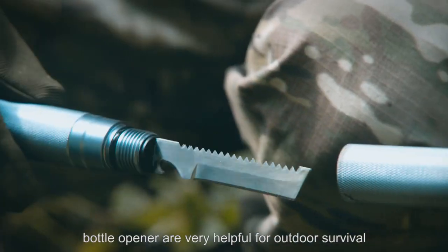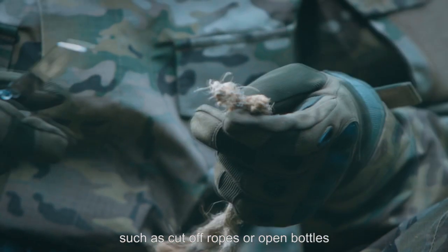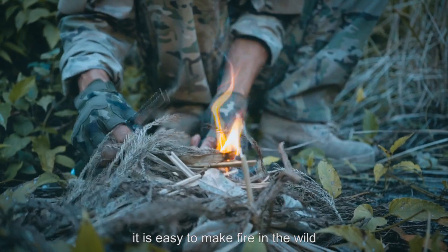Multifunctional knife and bottle opener are very helpful for outdoor survival, such as cutting ropes or opening bottles. With a fire stick, it is easy to make fire in the wild.